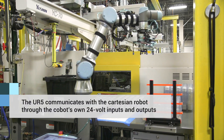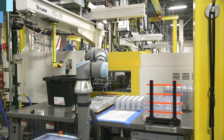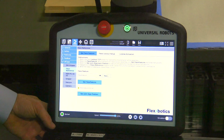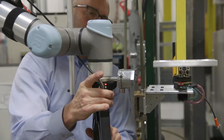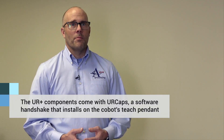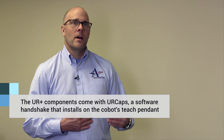The entire program works through the Universal Robots programming interface, as well as some integrated inputs and outputs signals. The installation of all of these components — the software shows up on a flash drive, the installation is in a UR cap, which is basically a self-installing program that removes all of the technical details of making the technology work. It's so easy.